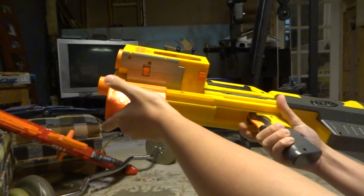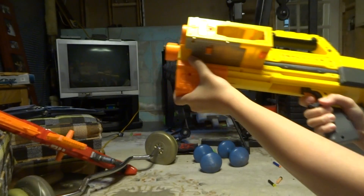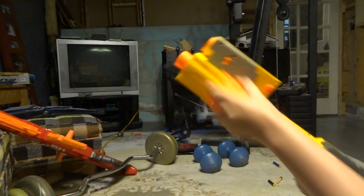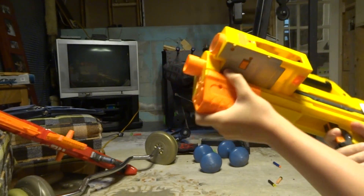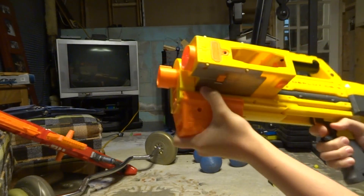The handle is actually pretty comfortable. I wish they could have chosen a better trigger. The pump handle does actually feel pretty good. It doesn't feel that bad, and it looks pretty cool from the front angle.